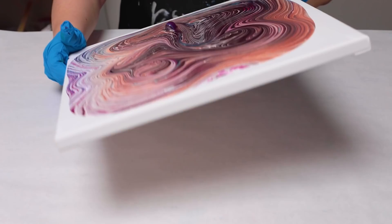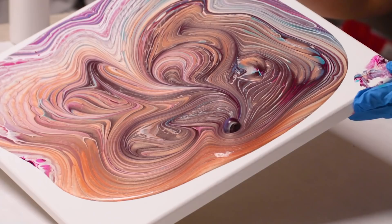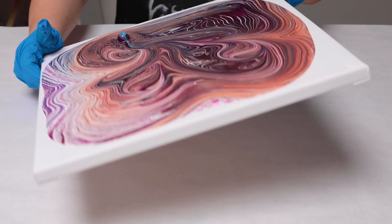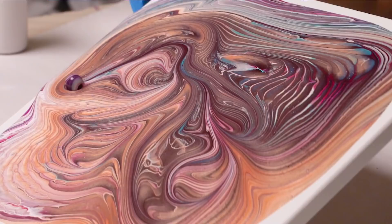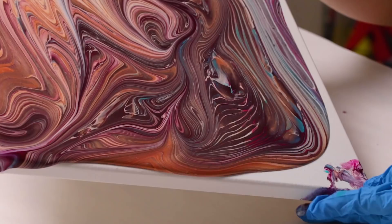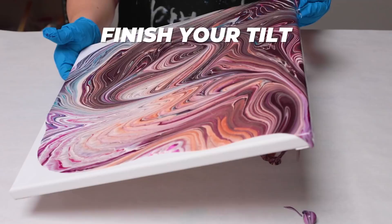Once you're more or less happy with your design, feel free to run the marble off the canvas at any point in time. And if you accidentally run the marble off the canvas when you're not done, feel free to just put it back on. Okay, I think I'm going to run it off over here. Then just go ahead and finish off your tilt whichever way you'd want, getting the corners covered and spreading your design out however you like it.